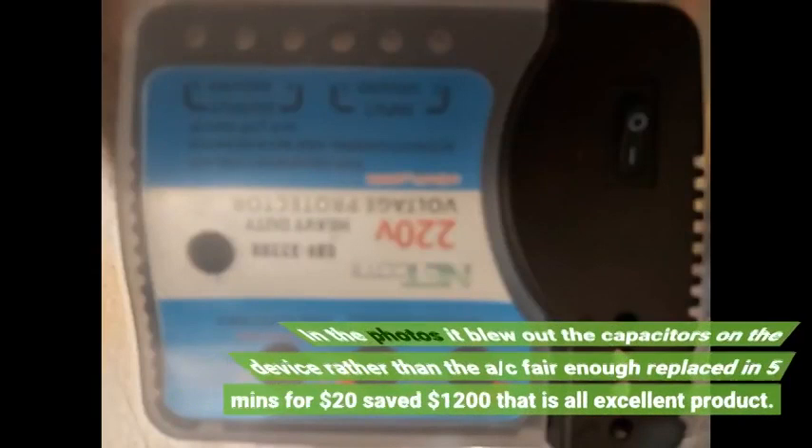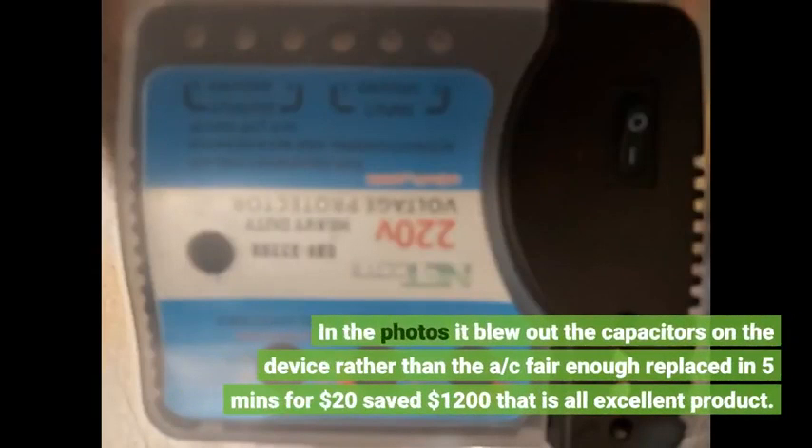In the photos, you can see it blew out the capacitors on the device rather than the AC. Fair enough — replaced in 5 minutes for $20, saving $1,200. Excellent product.